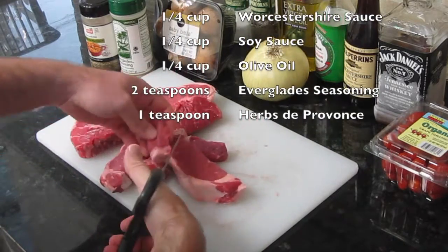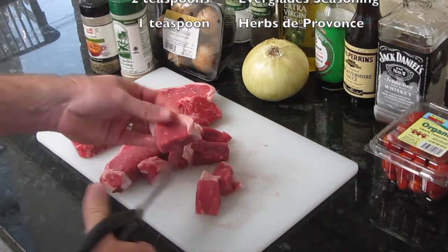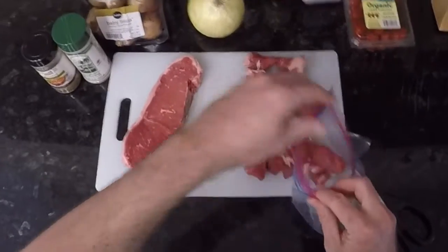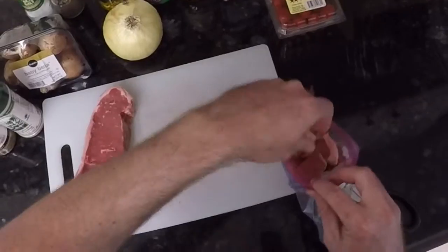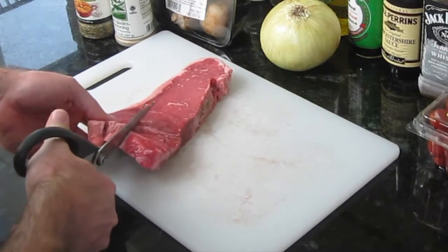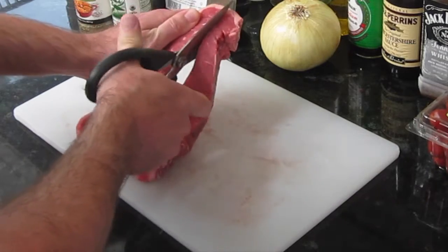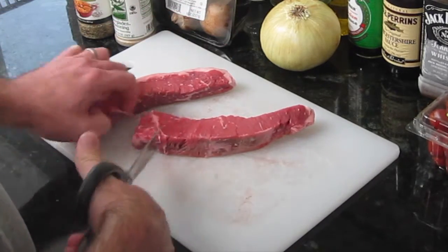You want to keep the fat on it — flavor, man, flavor, it's where the flavor's at. Yeah, it might kill you, but whatever, just do it. After you've cut the pieces, we're going to put these in a zip lock bag. If you don't have a pair of kitchen scissors, just look at how easy this is — it's worth it.